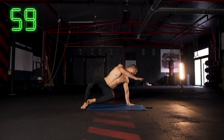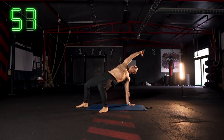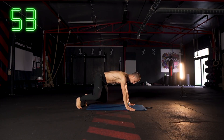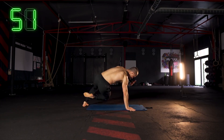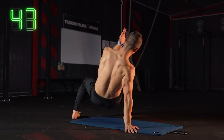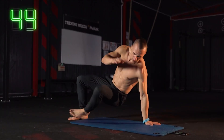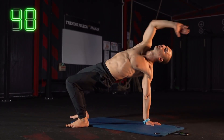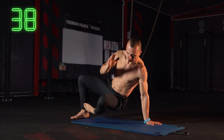Tym razem połączymy sobie dwa ćwiczenia z ostatnich rozruszników. Zaczynamy z klęku podpartego, odrywamy po przekątnej prawą rękę i lewą nogę, obracamy się jakby do podporu tyłem, wyjście do półmostka i powrót. Znowu trudne ćwiczenie — pewnie będzie to trzeba powtórzyć dwukrotnie, ale wkręcamy się do coraz wyższego poziomu, więc pracuj i nie narzekaj.